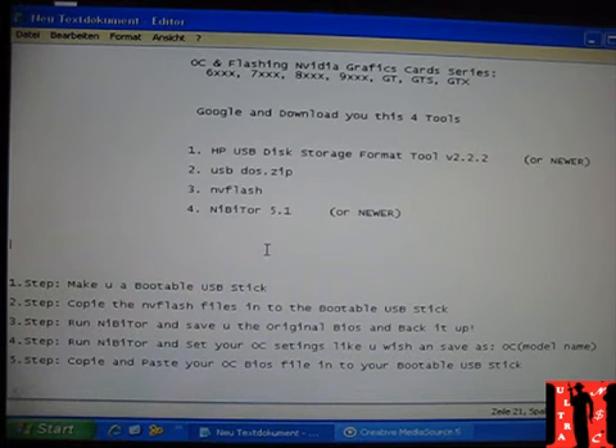The fourth thing is Nibitor 5.1. Nibitor is the best tool in my eyes — a lot of others work with GPU-Z but with Nibitor most things work, so that's why we use it. The first thing you need to do is make the bootable USB stick, because ten or five years ago you had to do this with a floppy, but floppy is so old that nobody has one at home anymore. Most people have a USB stick at home, so we're going to create a bootable USB stick.